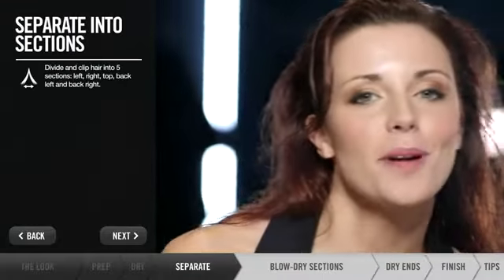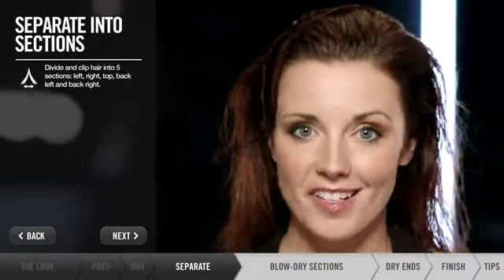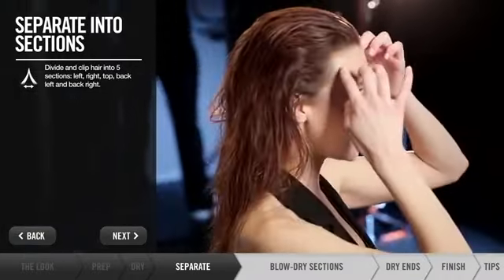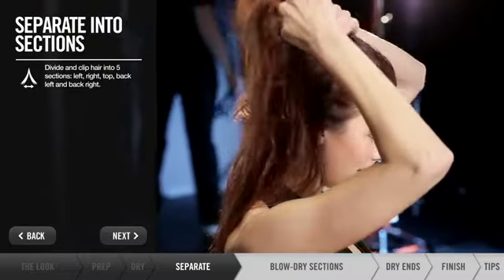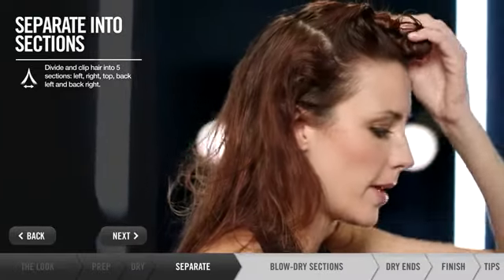Now, the secret to a perfect blowout is taking your time and addressing your hair in sections. I like to start with the top, making a nice clean section, and I then want to separate it with a clip.